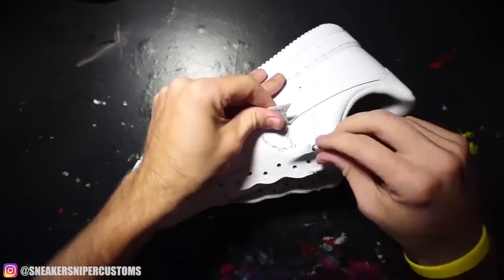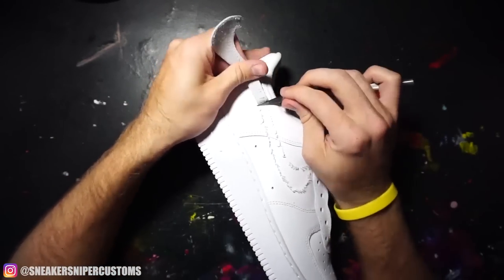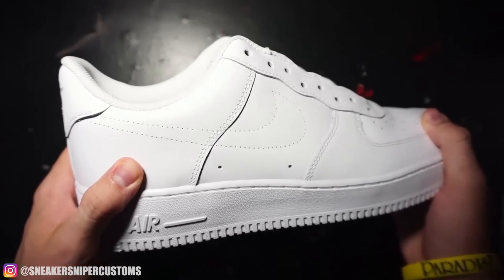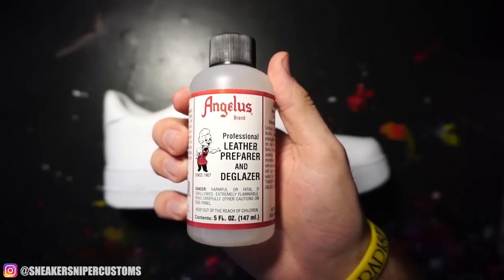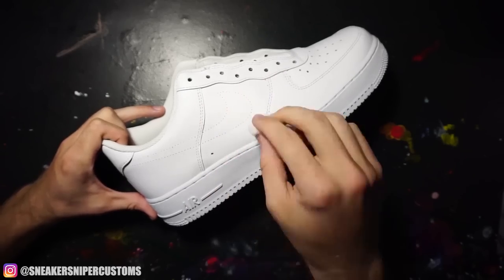The prep work for this custom is pretty simple. I'm gonna remove the swoosh from each of the shoes and then rub them down using Angelus Preparer and Deglazer. If you guys want to buy any of the products that I use in this video, I'll have links to everything in the description.